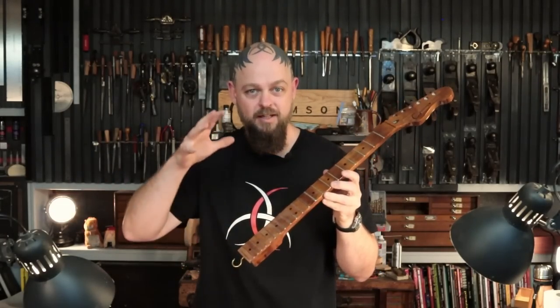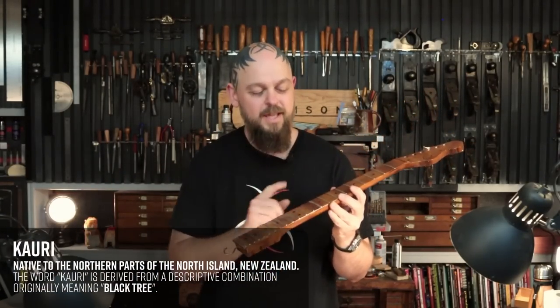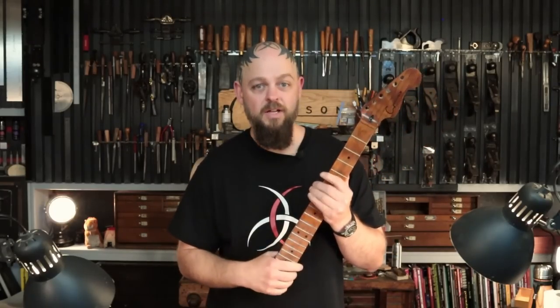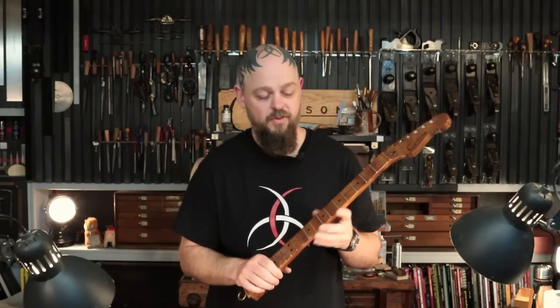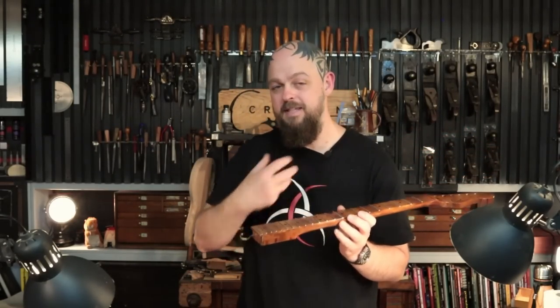It's got a lacquered fretboard because the 42,000-year-old, give or take 800 years, Kauri wood is relatively soft, even though we've flooded it with superglue and resin and all sorts of stuff. The issue is, putting the lacquer on means we've got a film of lacquer on the top of the frets, and cutting that off is scary.